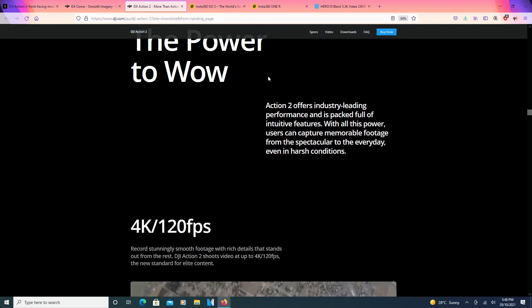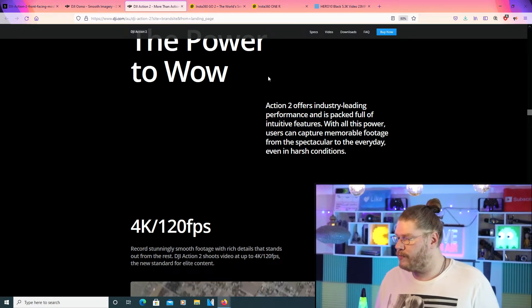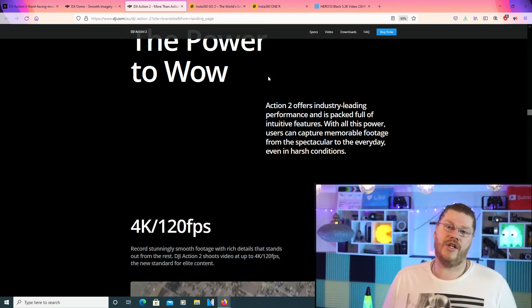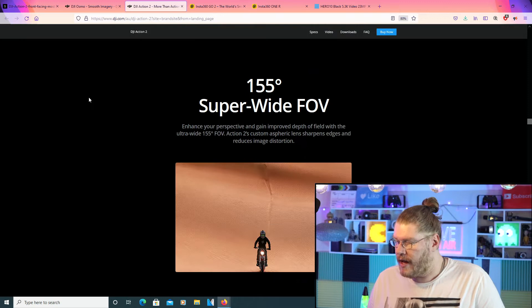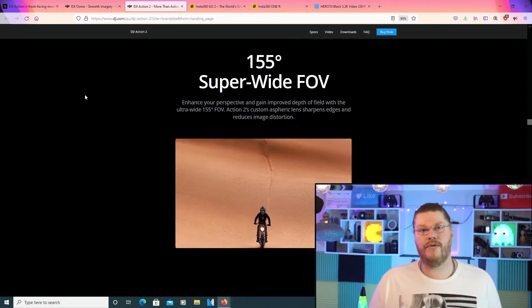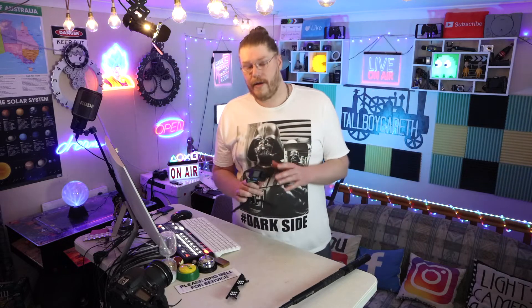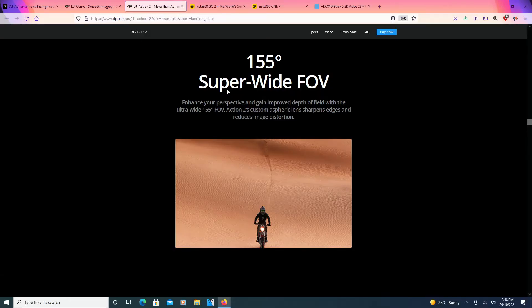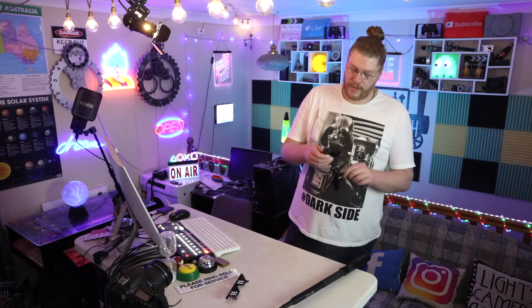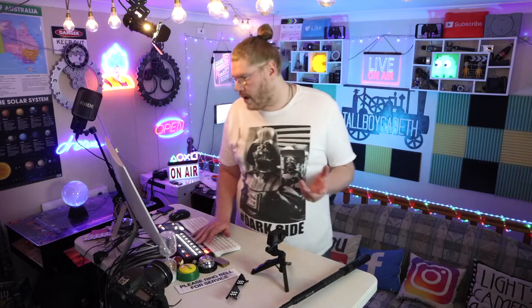The Action 2 offers industry-leading performance and is packed with intuitive features. With all this power, users can capture memorable footage from the spectacular to the everyday, even in harsh conditions. There we go again with the 4K 120. This is something GoPro doesn't have — it's the 155-degree super wide point of view. GoPro has a very wide, ultra-wide point of view, and you can get a separate lens to make it even wider. But the Osmo 2 can get even wider with 155 degrees than the GoPro 10. The Osmo clearly wins when it comes to wide angle.